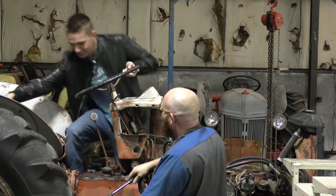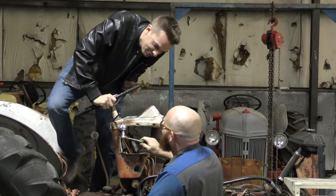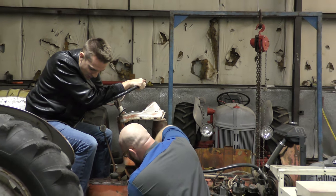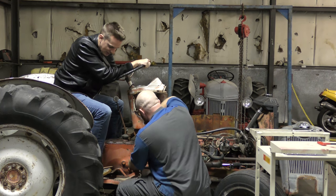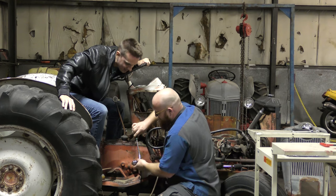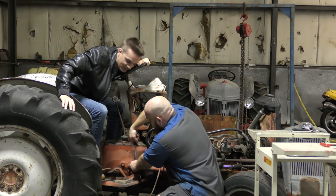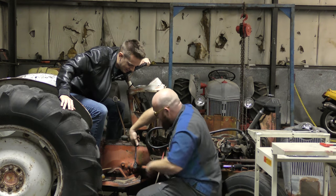A guest joins and asks if he's working on the old tractor. He explains he's demonstrating wonky, as-seen-on-TV tools and just finished up with a knuckle buster. He shows the universal socket — you adjust the teeth to the size of the bolt or nut you're working on. It works, but it feels very shaky — like it could break at any moment. The guest notes it looks like it could round off the nut, especially if it was really on there. If you have bolts that aren't super tight, it would work.